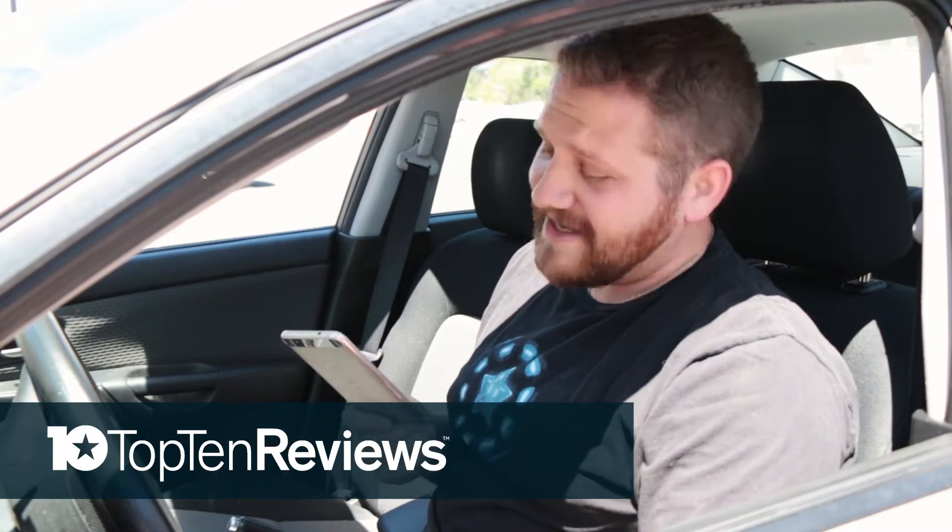We all know how hot it can get in the car. Even if I'm not planning on using my Nexus 6P in here — even if I just leave it on the passenger seat — it would still get so hot that if I did want to use it, it might not work.